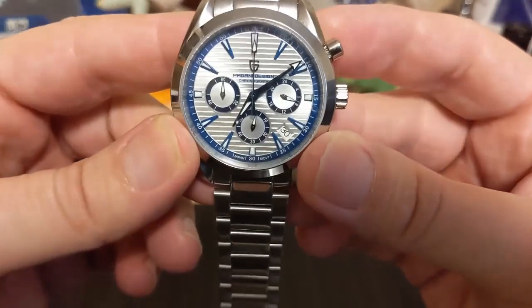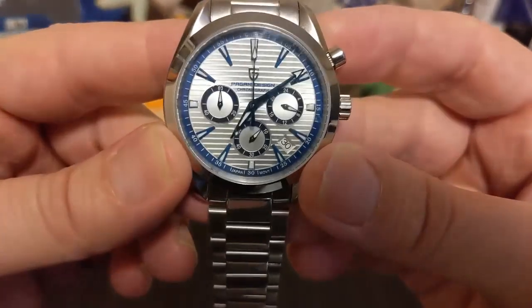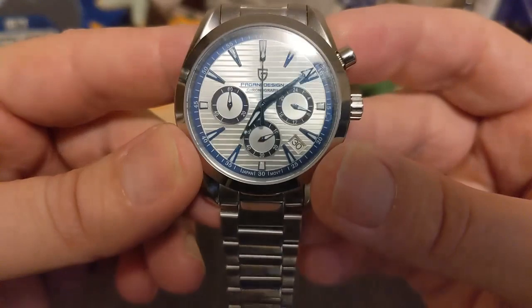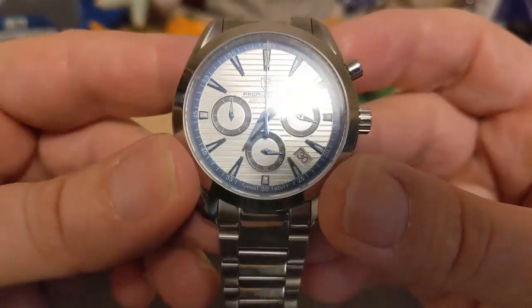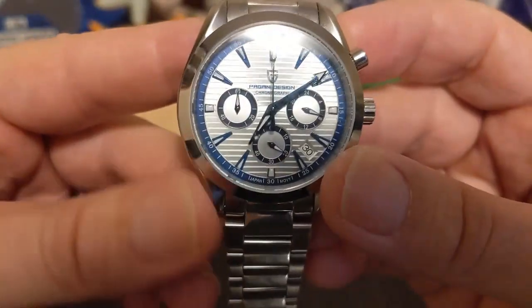The dial is the teak style. We have the Pagani Design name and logo up top, and then it says 'Chronograph' — it's kind of hard to read depending on the angle, but that's fine, no big deal.